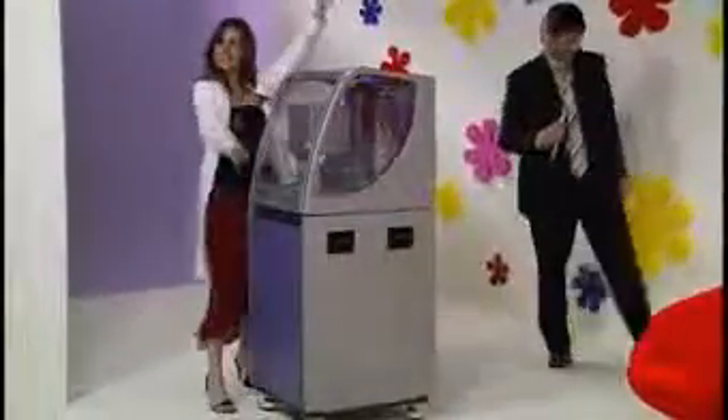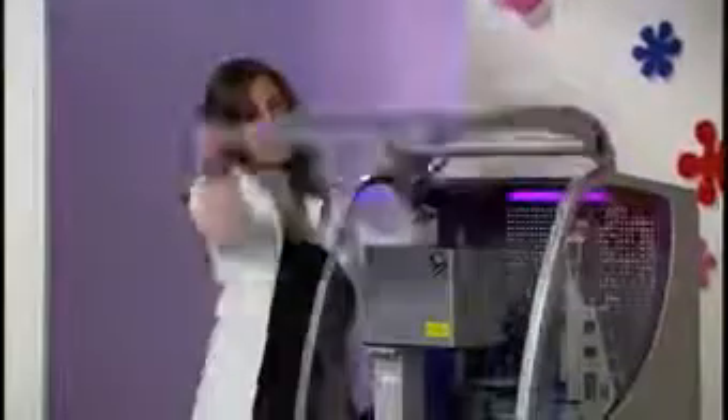Our lucky couple will be spending an all-expenses-paid work in the lab with the Caliper Life Sciences Lab Chip 90 system. The Lab Chip 90 is a revolutionary system for DNA and protein gel electrophoresis. It can run 96 or 384-well plates in the lab and can analyze a DNA or protein sample in just 30 seconds. Don't work harder — work smarter!